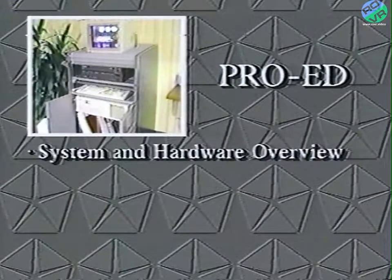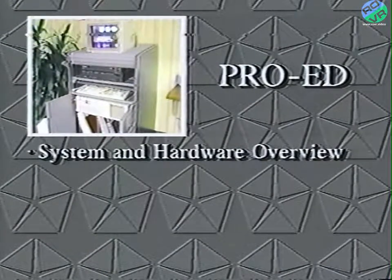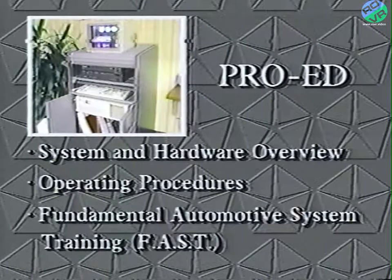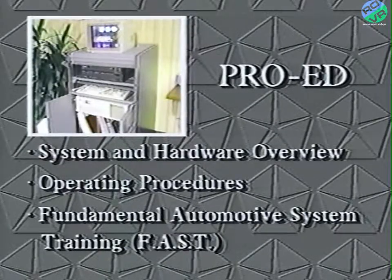In this program, we'll give you an overview of the system and its hardware, look at some of its operating procedures, and finally, we'll introduce you to one of the program libraries known as FAST — Fundamental Automotive System Training. Since most of us are somewhat intimidated by something new, I'd like to assure you right up front that the ProEd Video Disc Training System is easy to use and allows you to receive training without leaving the dealership.